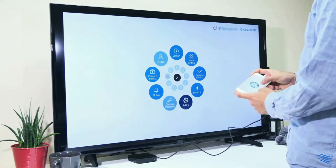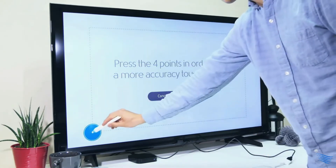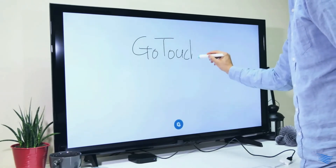There's only one step left. Select space setting in the setup menu, and lightly tap the four corners of the screen with your GoTouch pen. Now GoTouch is ready to go — quick and easy, isn't it?